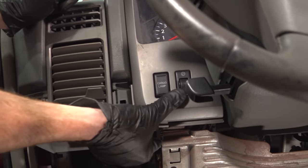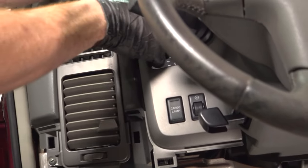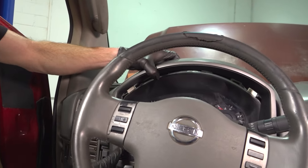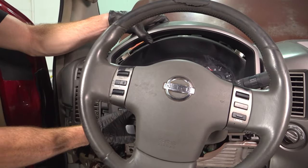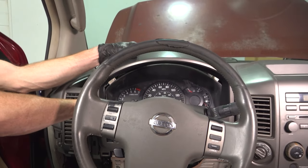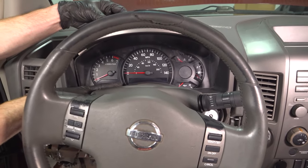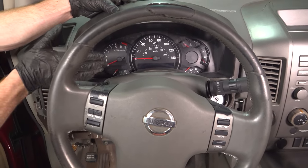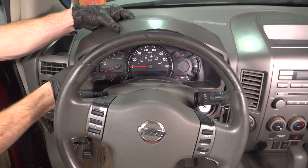Grab on the other side and do the same thing. Now we can make our way around up along the top. At this point, you want to pay attention to the reset for your odometer. We've got that little button up there. We're going to carefully try to lift this up and around it without breaking that off.